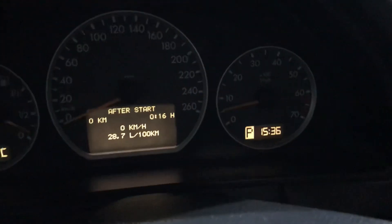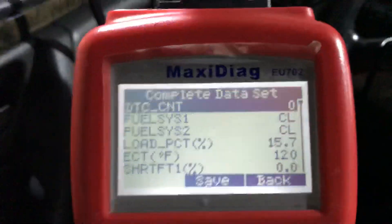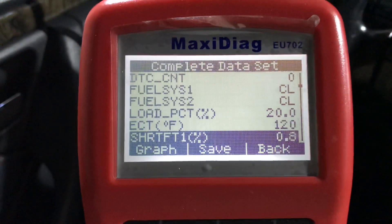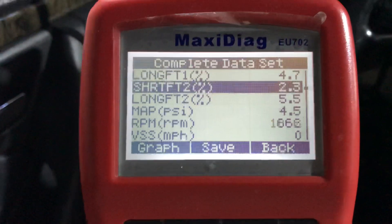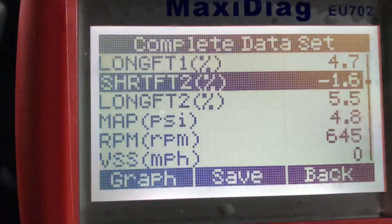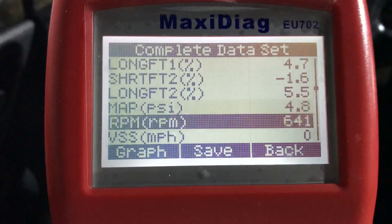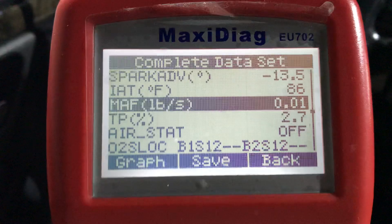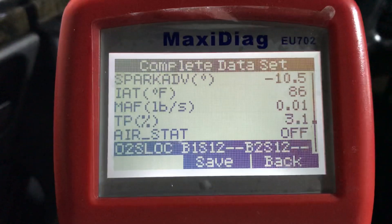The car is running and when I put the accelerator more, it changes. So here we can see the functions — this is new for me, so I don't know what these mean, but very soon I will check everything and I will know what they are for.